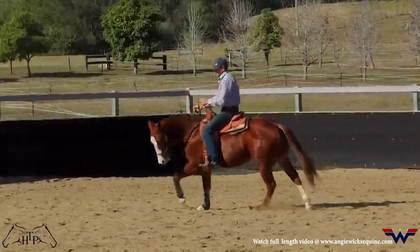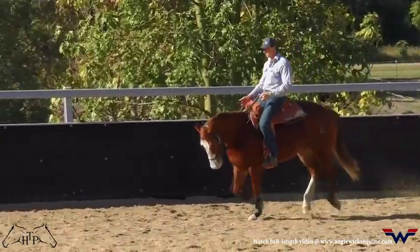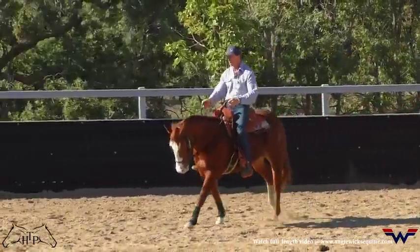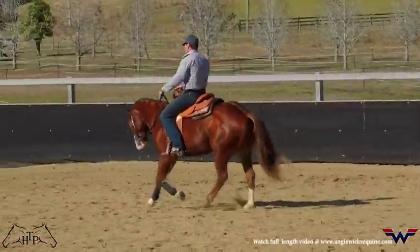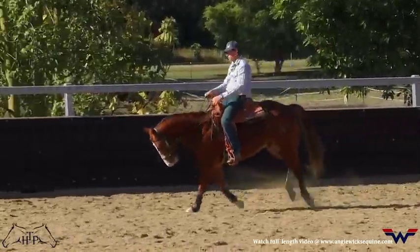He'll get better at holding his back up, staying soft over his back, flexing from left to right. So if he's not responding well to your outside leg, you'll feel it through this exercise.